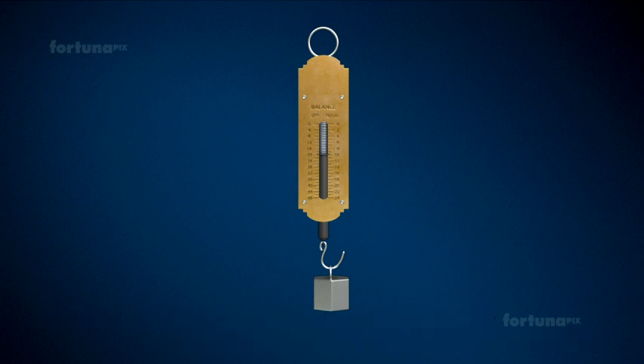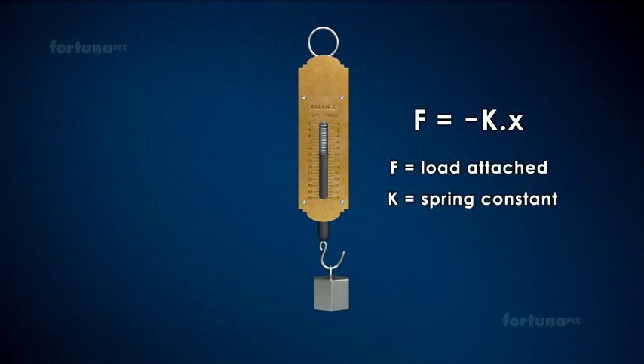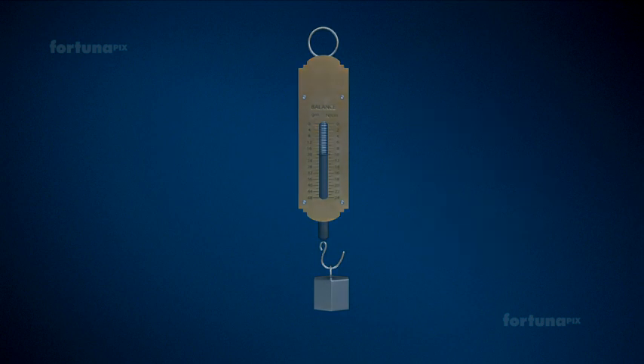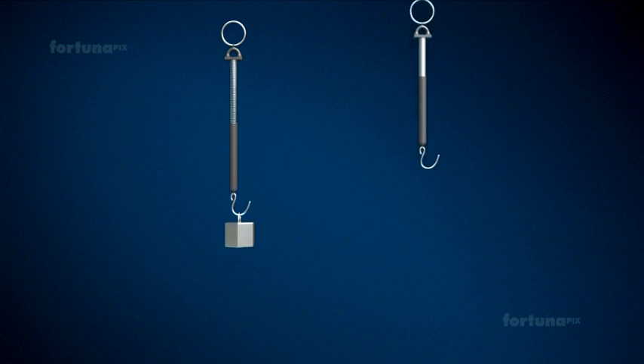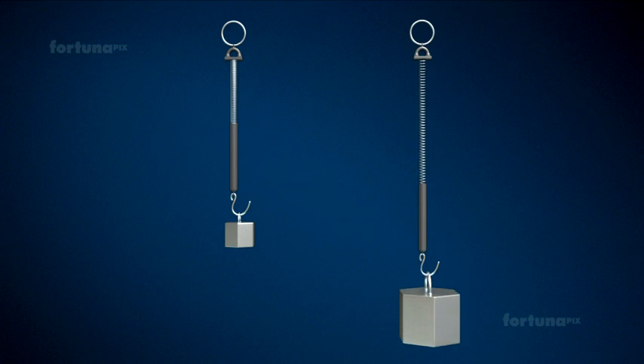Hooke's Law can be stated as F is equal to minus K multiplied by X, where F is the load attached, K is the spring constant, and X is the elongation of the spring. The deformation of the spring and load attached are related linearly, meaning the elongation, or stretching, of the spring will double with a doubling of any weight hung from it.